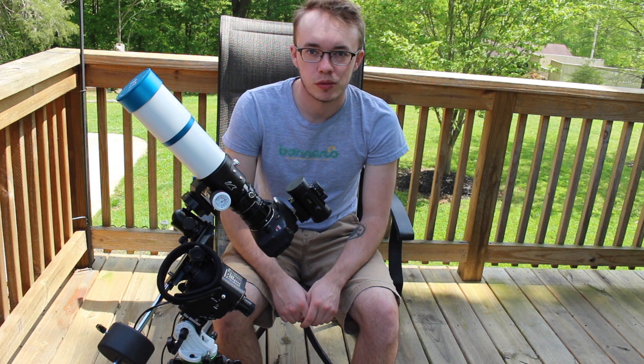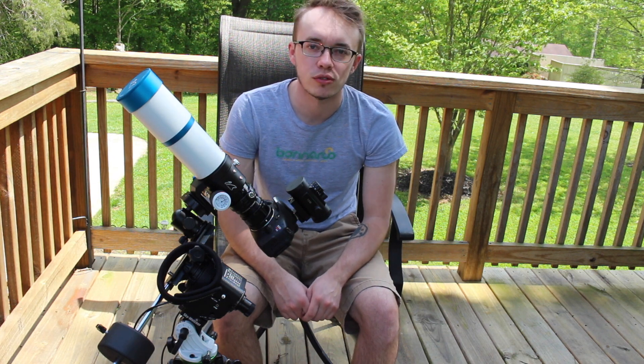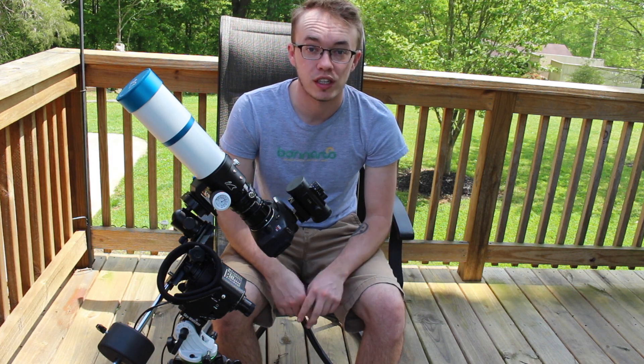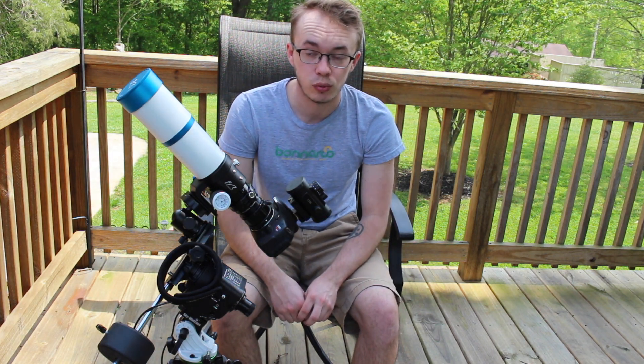Welcome back everyone to Amateur Astronomy and Storm Chasing. Thank you all so much for joining me today. If you haven't yet, please be sure to subscribe down below because I have some really big things coming to the channel here really soon.